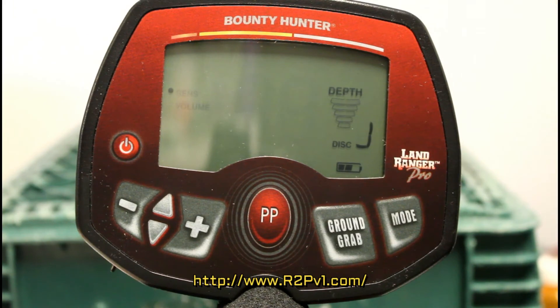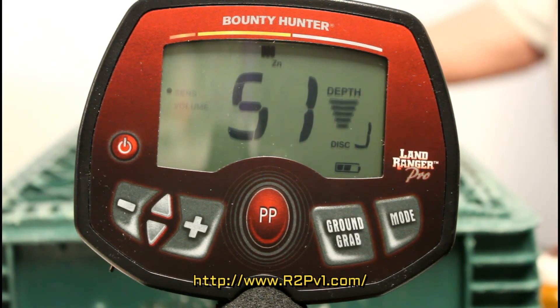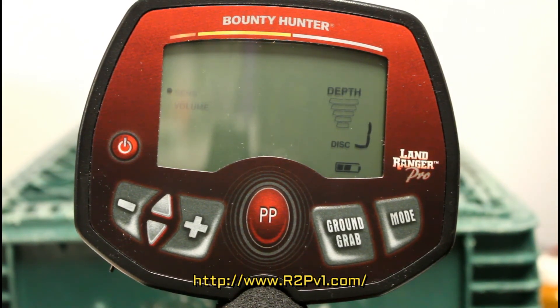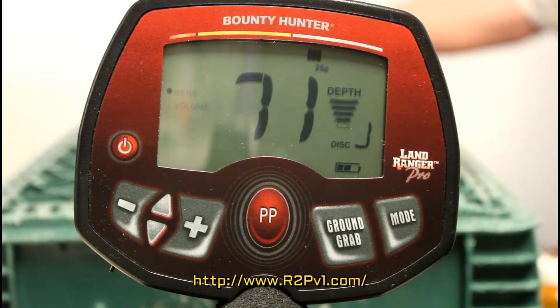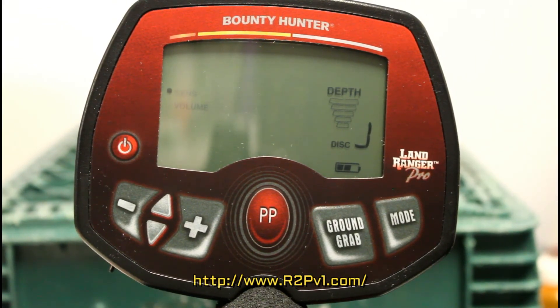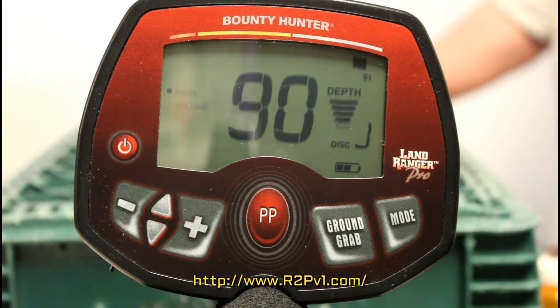Here's a 1776 commemorative coin of some sort — it looks like it could be pewter maybe. Here's a money clip — it's probably just painted aluminum, about the size of a silver dollar. Here's what I think is a gambling chip — some kind of chip, looks like it's made out of aluminum maybe — about six or seven inches.